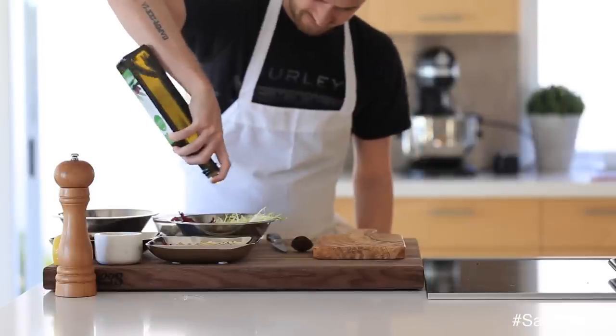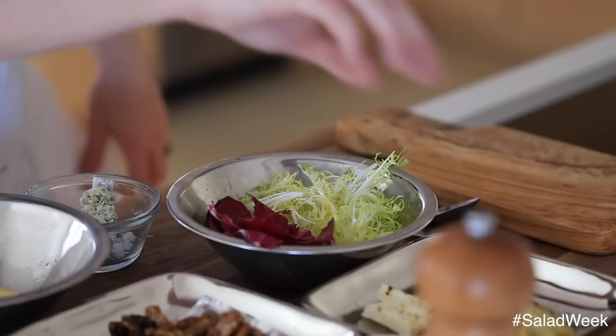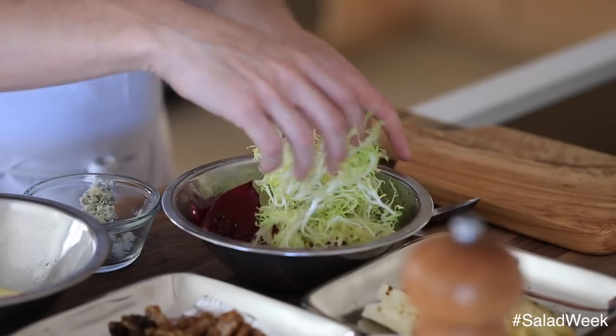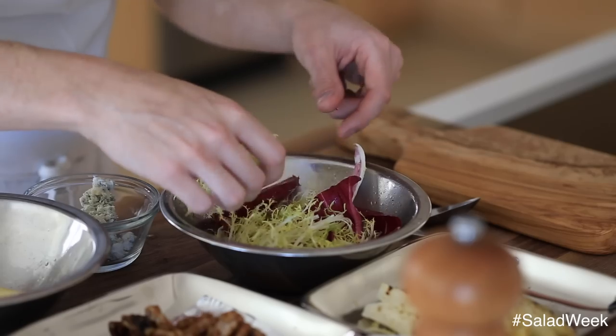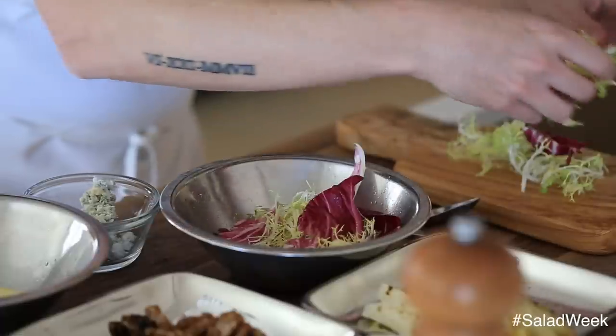Here I'm going to dress a little bit of frisée and radicchio with some lemon juice, some olive oil, a little bit of kosher salt, and some fresh cracked black pepper. I'm going to use this mix as the base for this salad — it's going to be the bedding, and it's also going to add a nice little texture with the beautiful frisée and the color of the radicchio.